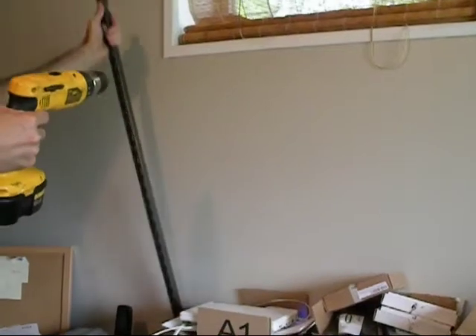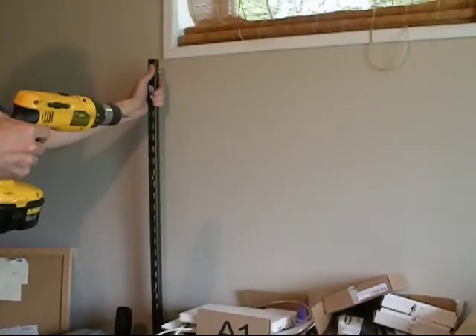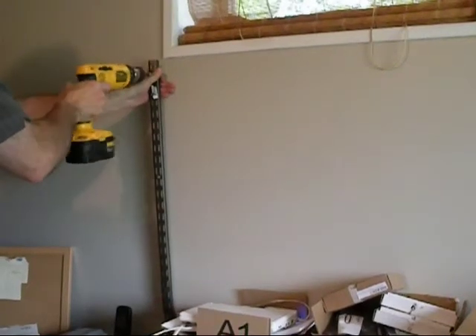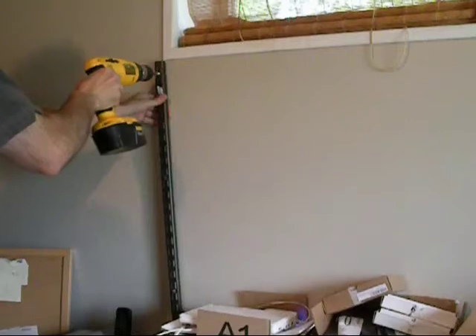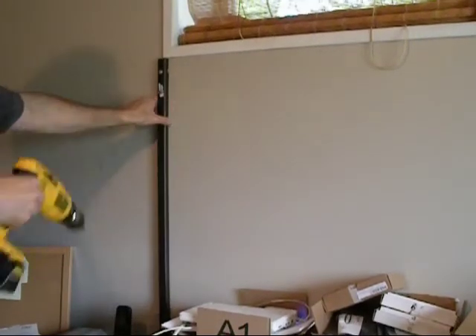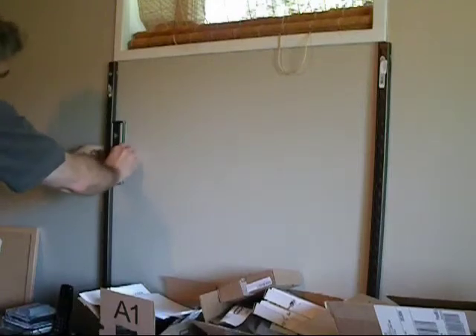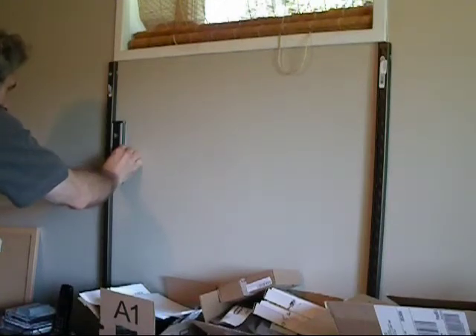Now all I have to do is line up the screw with the mark I made on the wall and drive the screw into the stud so it's nice and tight. Then I'll take my level and make sure these are square before I put the rest of the screws in.